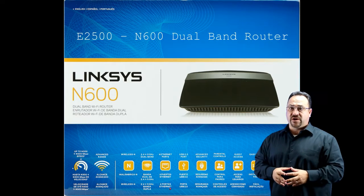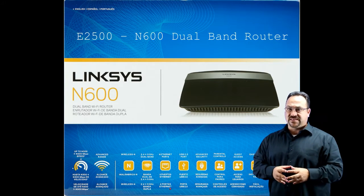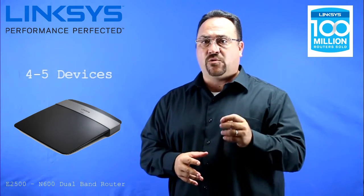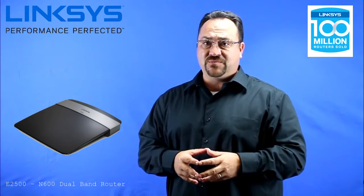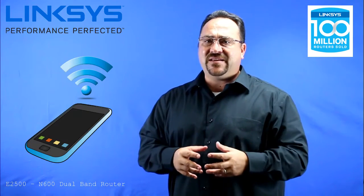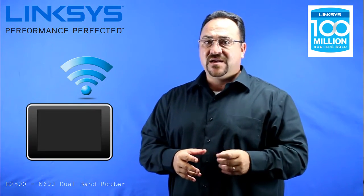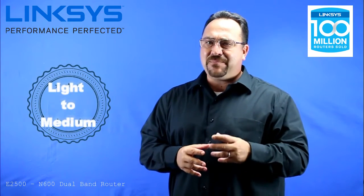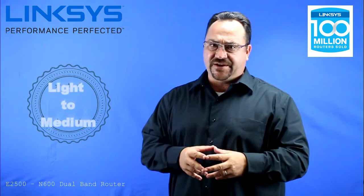This video is going to talk about our Linksys E2500 dual band N600 router. This router was designed to handle around 4-5 devices that are web surfing, maybe downloading some music, for people that need to connect their phones to WiFi or for streaming a device. This is a router for people that would be considered light to medium users and they're not planning on adding any more devices in the near future.